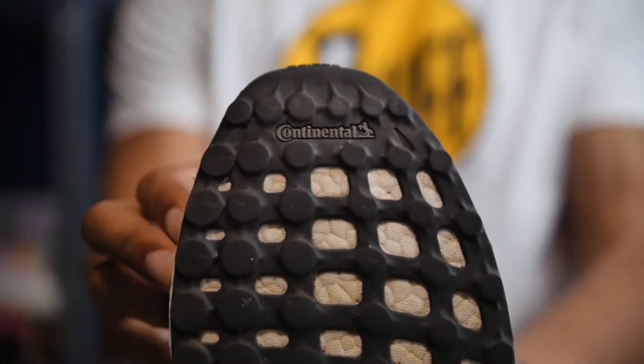When it comes to the Continental outsole, it's been tried and tested over all the iterations. A lot of my friends have run thousands of kilometers on these — one buddy went up to two thousand kilometers on a pair of Ultra Boosts. They are durable, and in the couple hundred kilometers I put on this pair, it doesn't show any signs of significant wear. I'm really impressed by that.